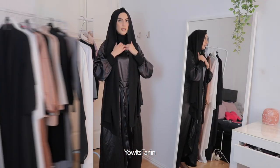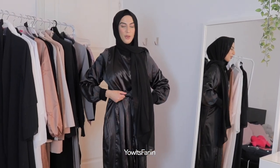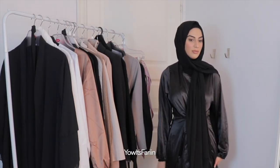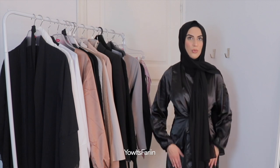So this is the black one. I don't know about this one — I don't like it at all. I don't feel comfortable, it feels so weird as well.